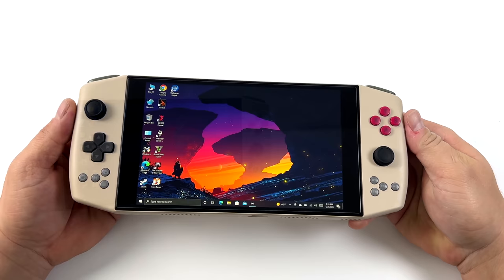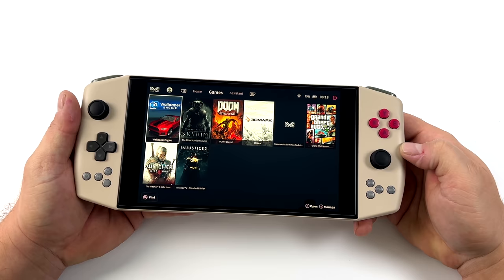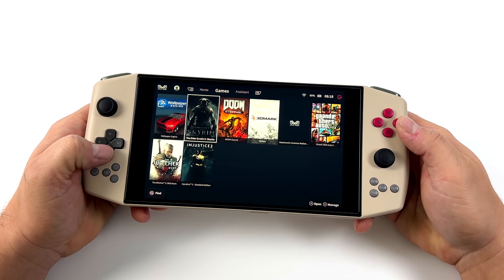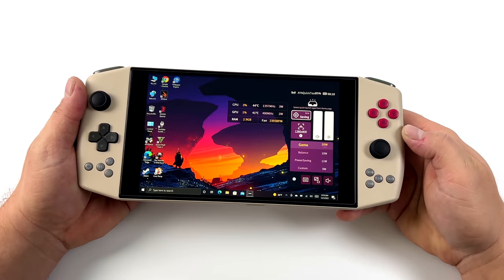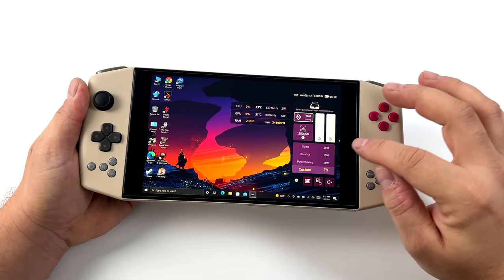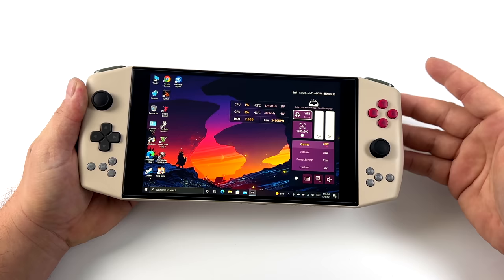Before we get into benchmarking, PC game testing, and emulation, I wanted to show you a new feature Aya has created called Aya Space. This comes pre-installed on newer Aya Neos and is basically a game launcher. Holding the keyboard button brings up Aya Space; tapping it brings up quick settings. From here you can change fan behavior, brightness, volume, and set the CPU TDP from 5 watts up to 20 watts. Other applications allow you to go even higher for more performance.